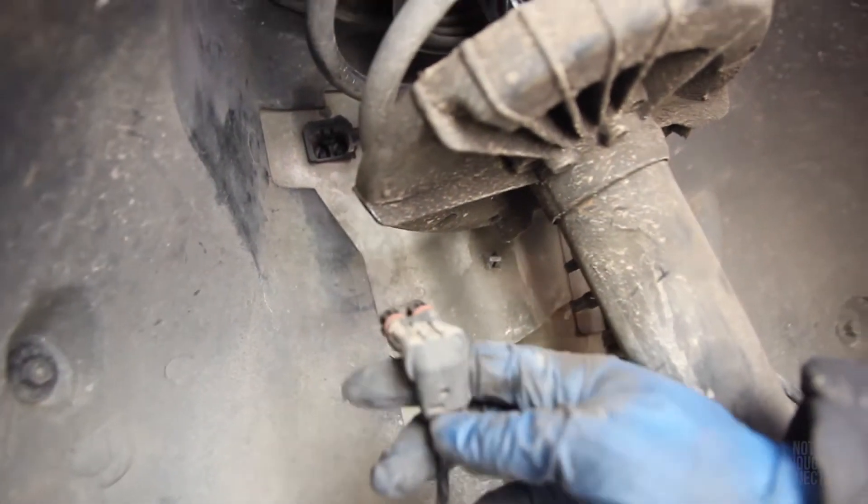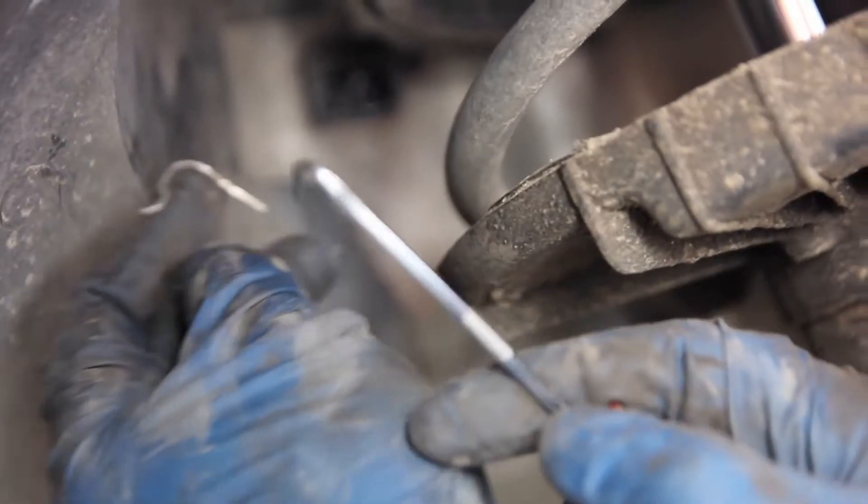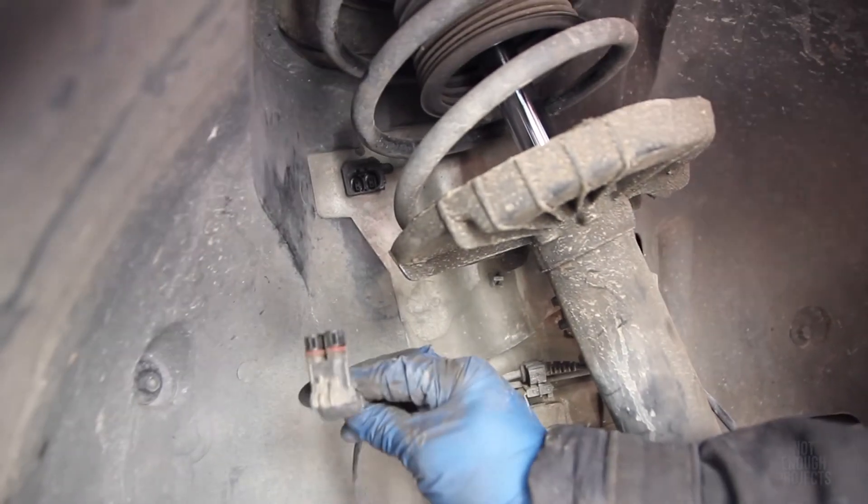The easiest way is to pop the spring that retains it out — it actually goes around the connector up here. What I did is I pushed down, got a pick behind this side, pulled it out, and just took the whole thing out. This can be in there pretty good, so you just need to yank it a little bit. I got the pick right behind it and pulled, and it came right out.